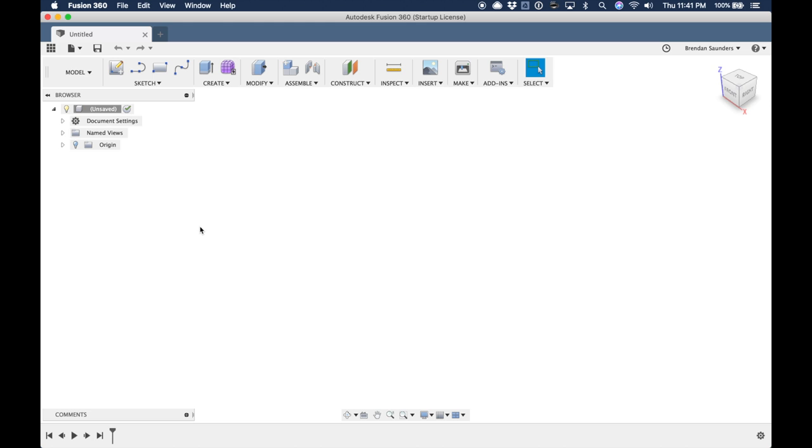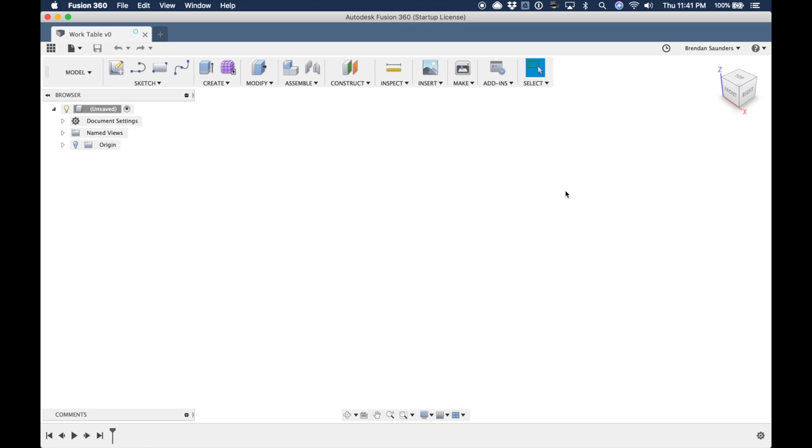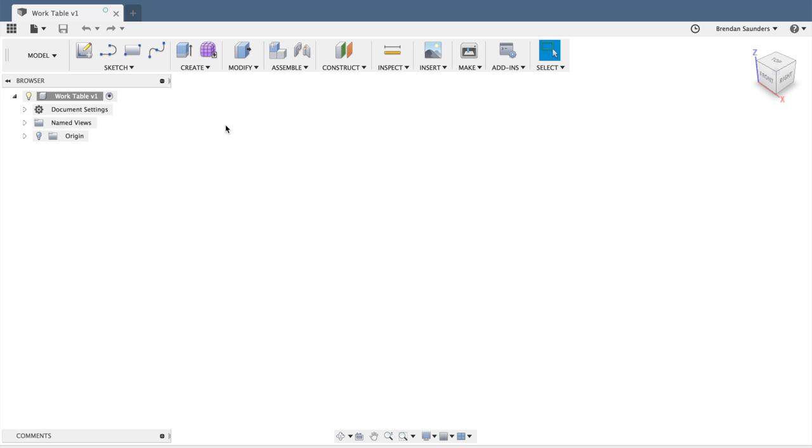The first thing I like to do in Fusion 360 is to save and name my file. This just helps me stay organized and Fusion 360 will save in the background as I go. So I'm going to start by creating some parameters which will allow me to establish the critical dimensions early, and if I decide to change them later, I can do it in one place.